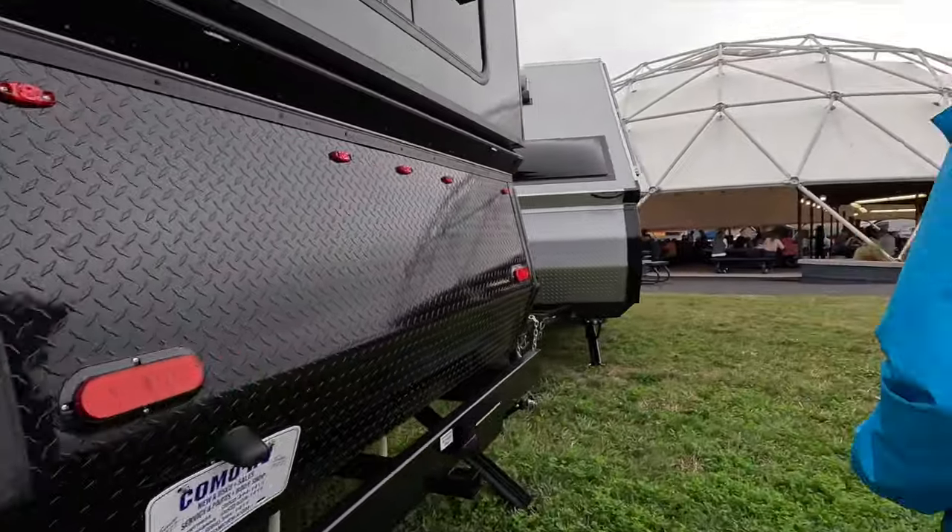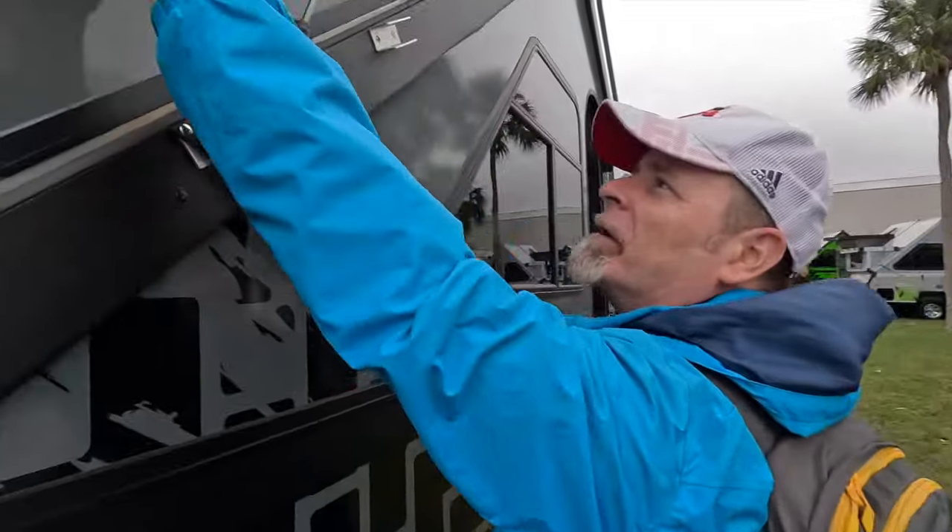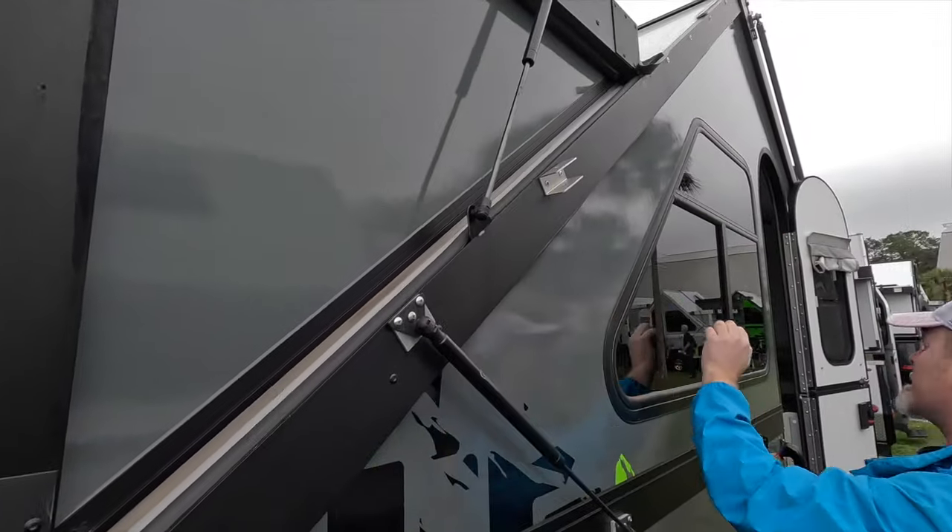Let's head on inside and take a look at the interior of this trailer. And again, even up here, everything is hard-sided.